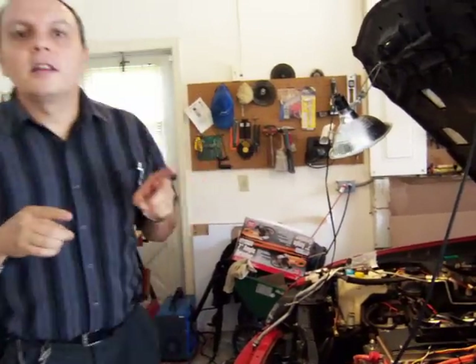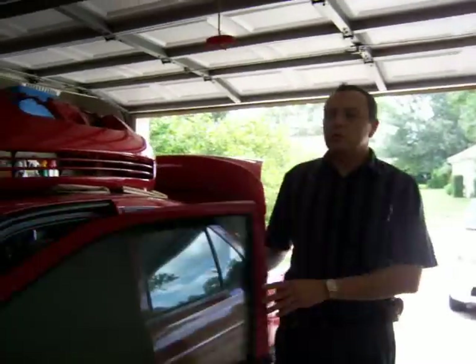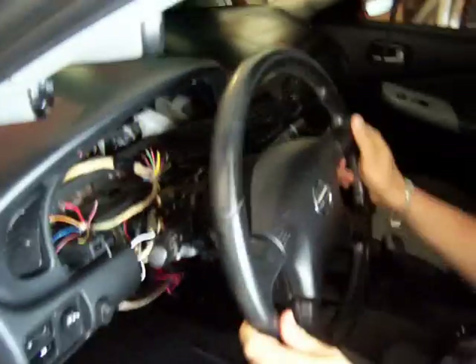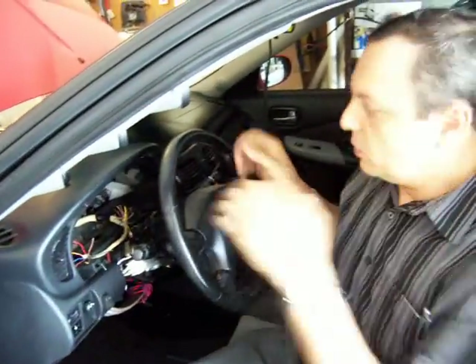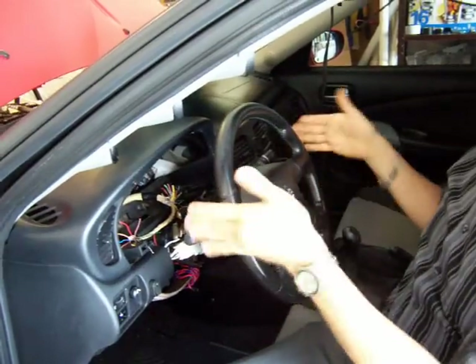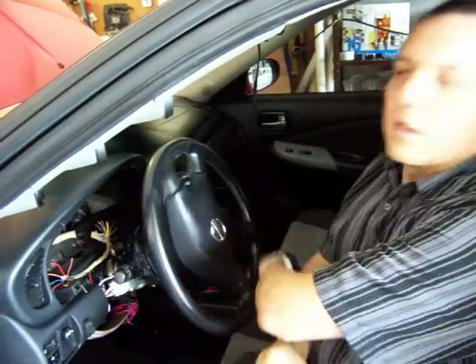The power steering. I did the sensors that I talked about in my last video — sensors that will automatically start the power steering pump when I turn the wheel. When I turn on the car and turn on the switch, the power steering pump starts but then stops after three seconds. Whenever I move the wheel, it automatically starts, and whenever the car is going straight again, the pump disconnects after three seconds. That will let me save a lot of power but still have power steering whenever I turn the wheel.